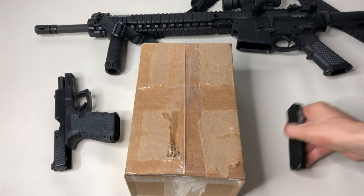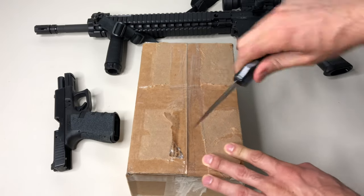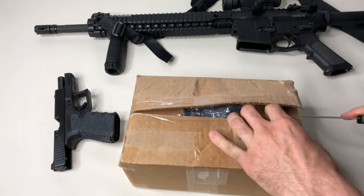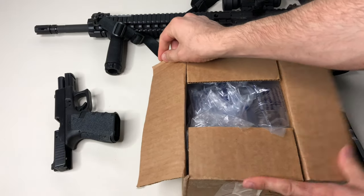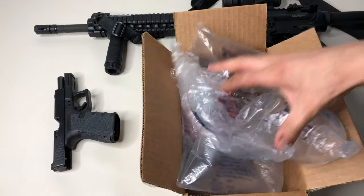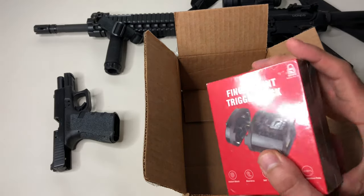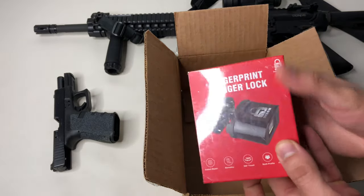Hey, what's up everybody, it's Andrew with Run Guns. Today I have a pretty interesting video — it's from a company called Bison and it's a fingerprint trigger lock. For any of you that have been following my channel, you know that firearm safety is very important to me and I always try to pass that on to my viewers. No matter who you are, safety is of most importance.